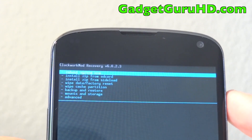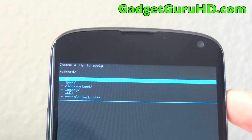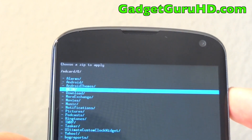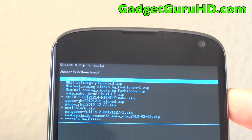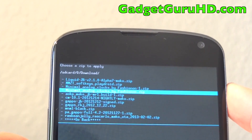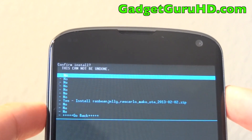Now we are ready to install zip from SD card. Choose zip from SD card, then we are going to go into our downloads and find the ROM. You will see right here Razz Bean Jelly dot zip — it should be a dot zip file.